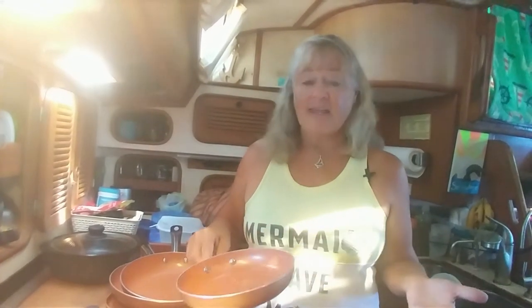I'm absolutely thrilled with them, and the best part is how easily they wipe clean. We all know water conservation on a boat is a huge issue, and I don't use any detergent on them at all — I just take my little scrubby, wipe them out, rinse, and it's done. I've never cooked anything, even when I've overcooked or overbrowned it, that didn't wipe clean in seconds with just a little warm water. The cooking is better, the cleaning is better, water saving — I just absolutely love these.